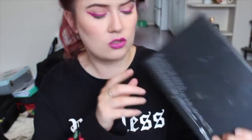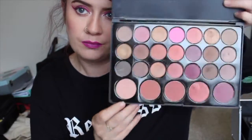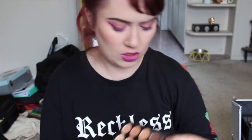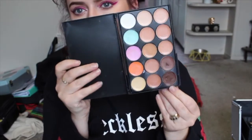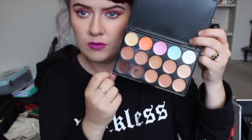I've added in the BH Cosmetics neutral blush palette, which is just a really good warm-tone neutral palette. And then this is just a really cheap concealer palette off eBay, mostly for the color-correcting shades. There's also the AC contour cream contour palette.